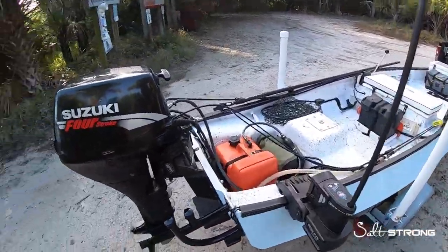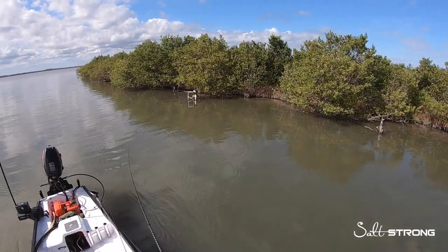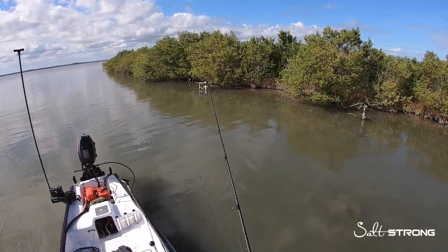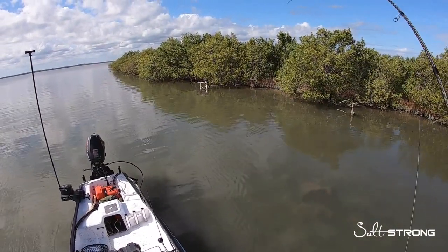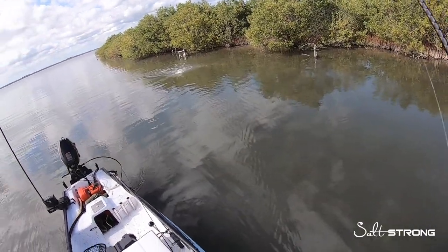The boat's all rigged up and ready to go. I'm about to hit the water and make a report for our insider club members where I show you exactly where I'm going and what I'm doing to catch fish — figuring out the trends for you guys so that you can catch more fish in less time. If you're not an insider member, definitely check it out at saltstrong.com.